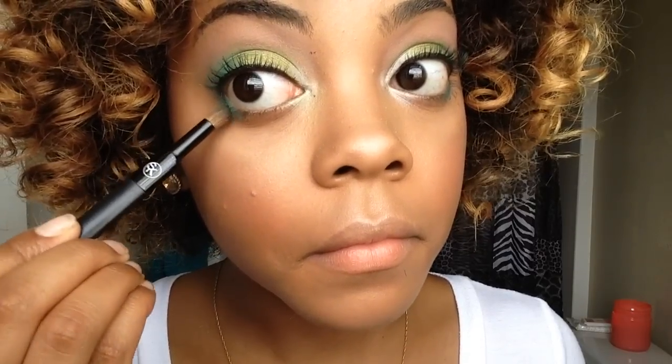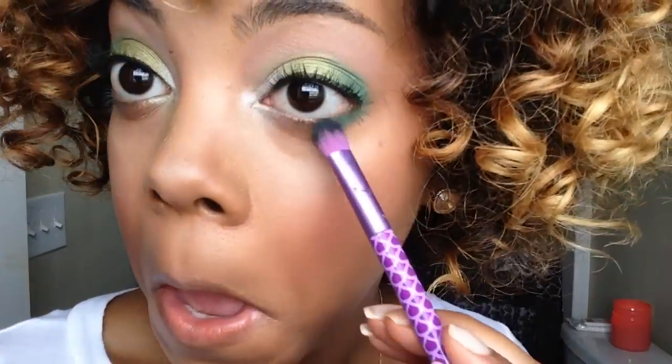Next you'll see me kind of blending the color out and fixing everything up to make sure that both eyes are equal in the amount of green that they have.